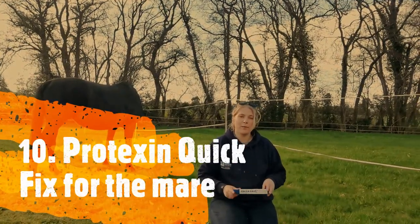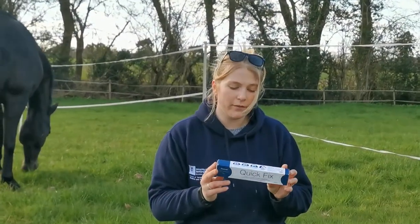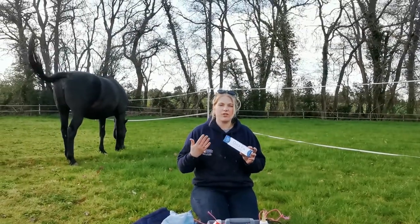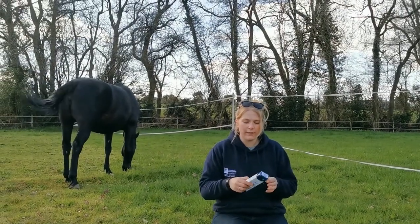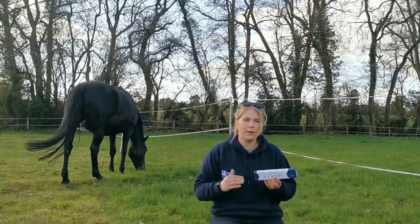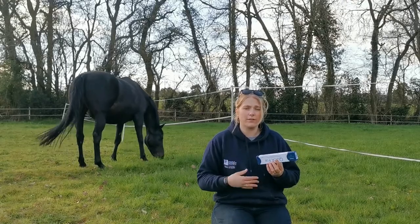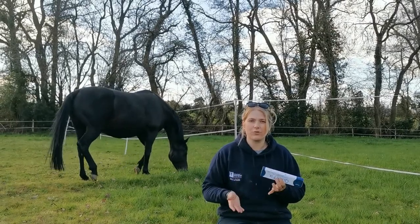We are really lucky to be sponsored by Protexin, and we're going to be using this for our mare — it's a quick fix and a really good supplement to give when they've been in a stressful situation. We'll be giving this to our mare as soon as she's foaled, just to help reduce the acid in her stomach and support the good flora in her tummy. You can give 10 mils per day, which is a 30 mil syringe, so you've got a three-day supply. It's a probiotic paste that's great to give to the mare after foaling to prevent ulcers or any gastric issues.